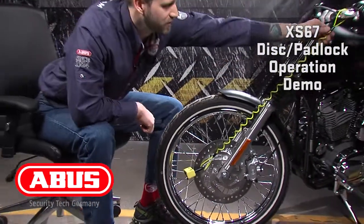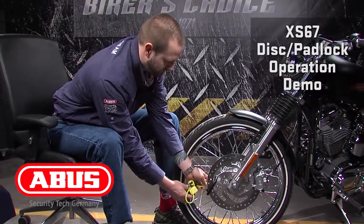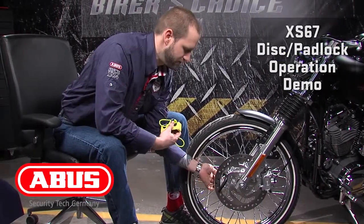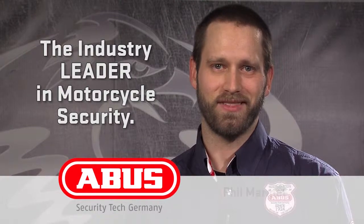To remove, simply reverse the process. When you need security, go ABUS. Thanks for listening.